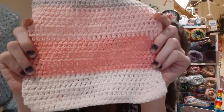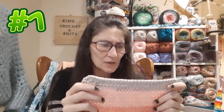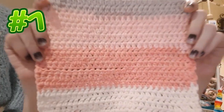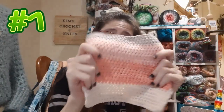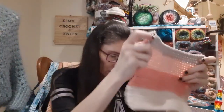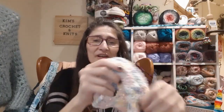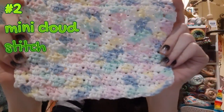Here's my first washcloth — this one is the wide half double crochet, made with soft cotton scraps. It's more of a shower washcloth. And then I got this one done in the mini cloud stitch — she has a tutorial for this one right now and I love it.